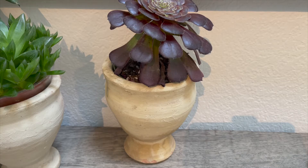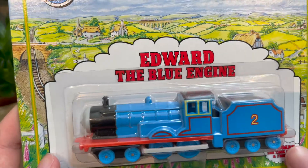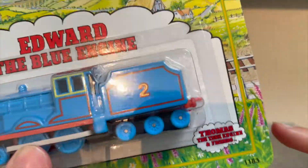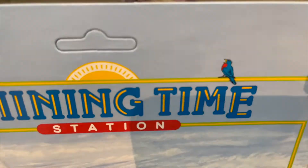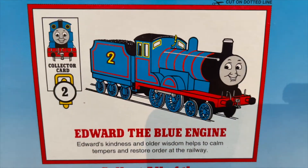Hey guys, welcome back to another review. Today we got Earl — Edward, yeah, Edward the blue engine — hope you all know and love from Thomas and Friends. Here he is in the Chi 10 station box with a little blue jay there, and here's the back — I'll let you guys go ahead and read.